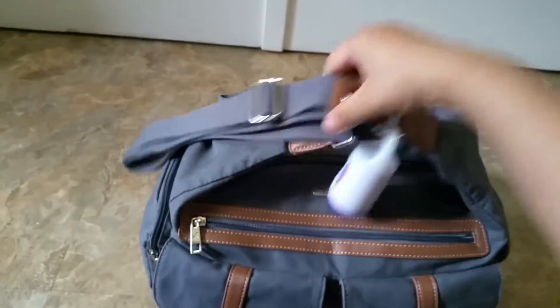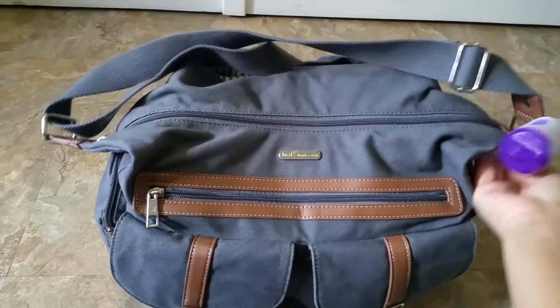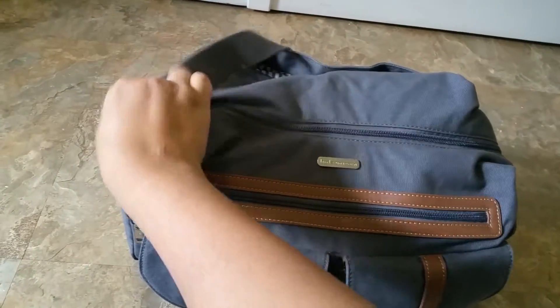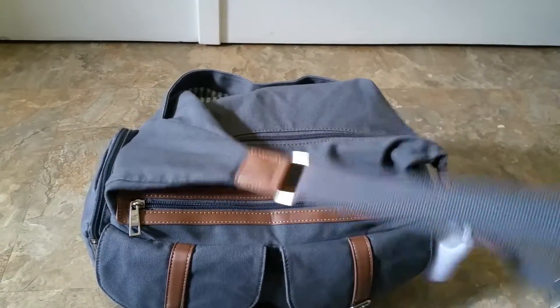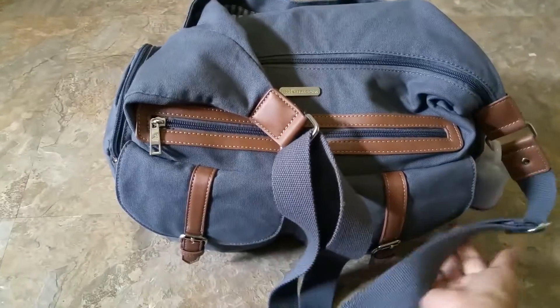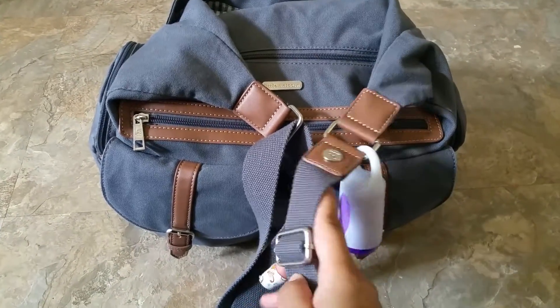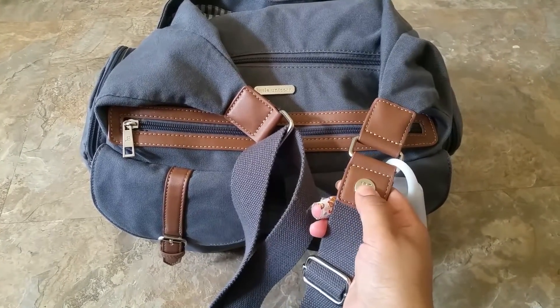This is a messenger style bag. I call these the ears — like bunny ears — this flap reminds me of bunny ears. But I do like that the zipper goes all the way along the top. It adjusts really nicely and gets really, really big. I actually have it at the shortest setting, and I like to wear it like that. We have the nice LU hardware on here.